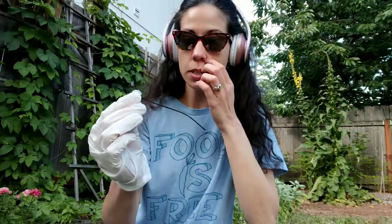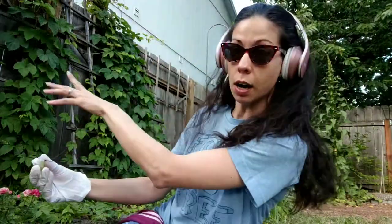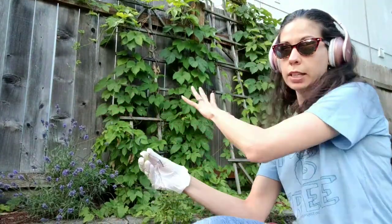I remember when we did this in Texas, they came almost immediately. Okay, follow me. I'm gonna come over here — this is a big hops vine, and then here I have a little grapevine growing in the corner. I'm gonna attach this up top so that they can start coming and filling in over here.